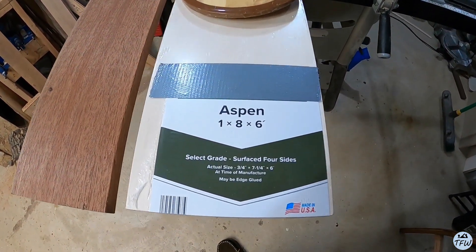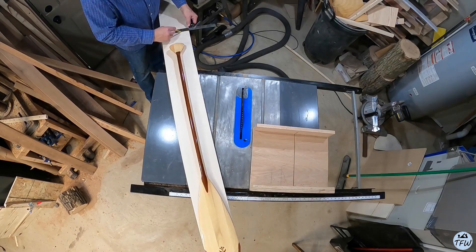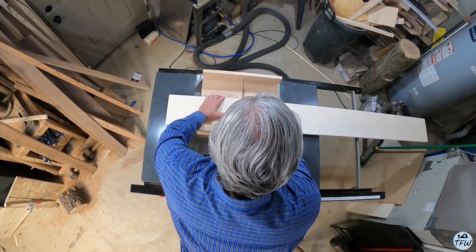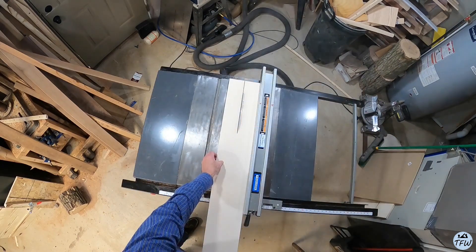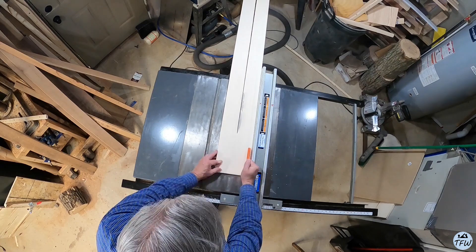I'm going to use some aspen — just a 1x8 piece of aspen. You could also use poplar, or anything really like cedar, but try to pick out a piece that doesn't have any knots in it. I like the aspen because it's light in color, it's not very heavy, and it's easy to manipulate.